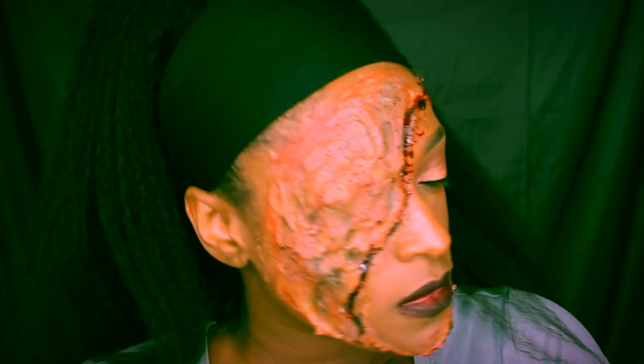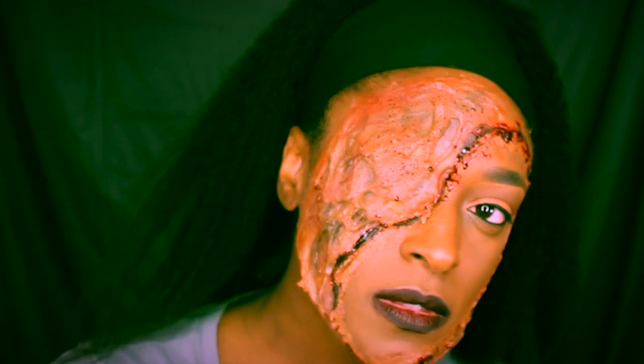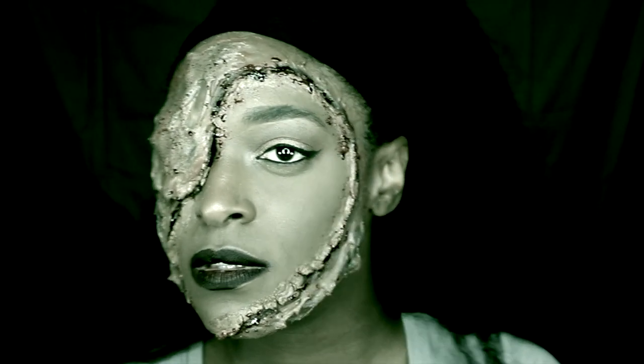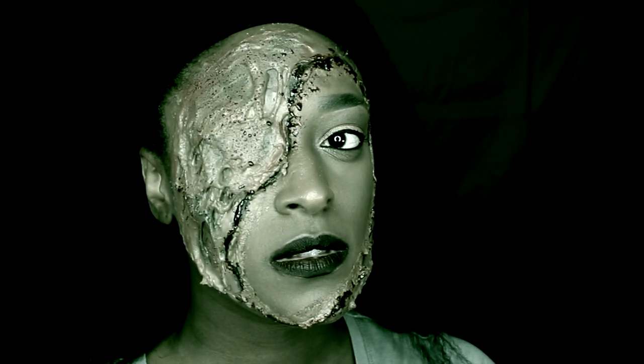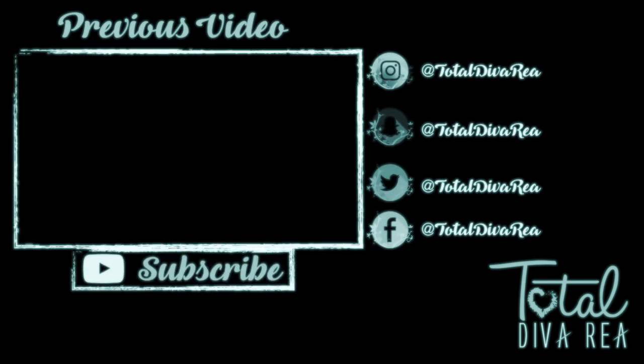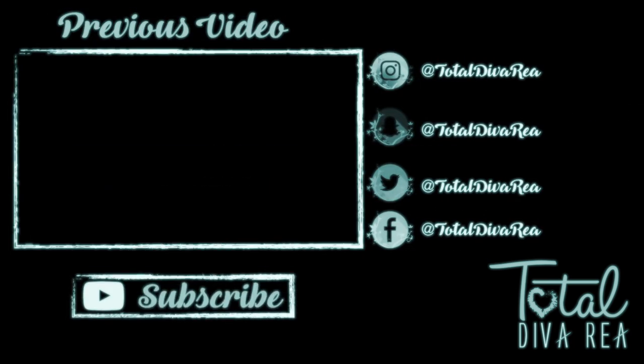That is it for the finished look, guys! I hope you enjoyed these two Halloween videos I did this season. Let me know if you want to see more next season or even in between seasons. Thank you so much for watching — don't forget to subscribe and check me out on Instagram at Total Zebra Ray. Bye!